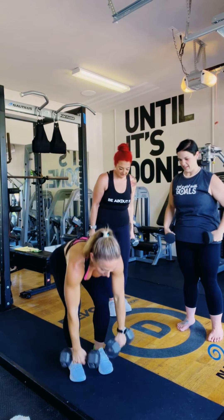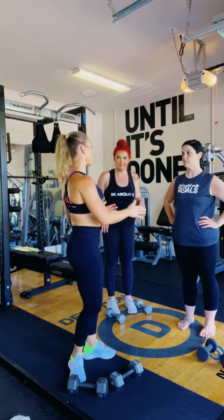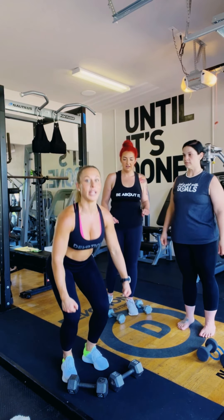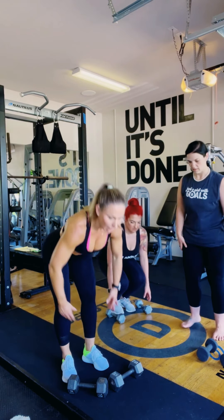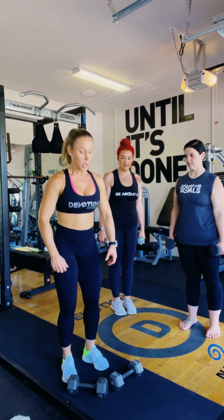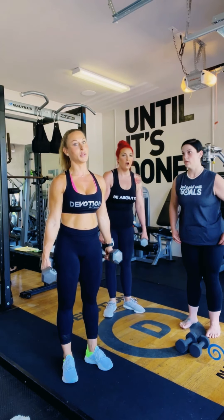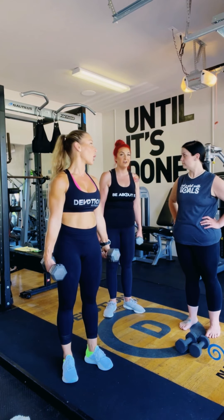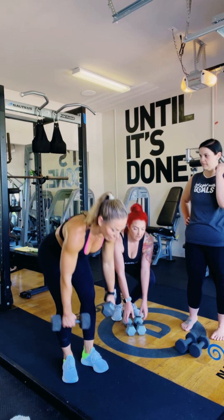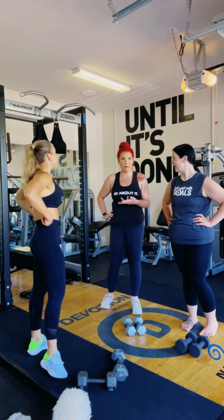After the set, put the weights down. Always lower them with your knees and upper body — don't drop with your back. When you pick them up, always use your legs because you'll eventually be using heavier weight, and you don't want to throw your back out. I've had that happen and it's not a fun time.